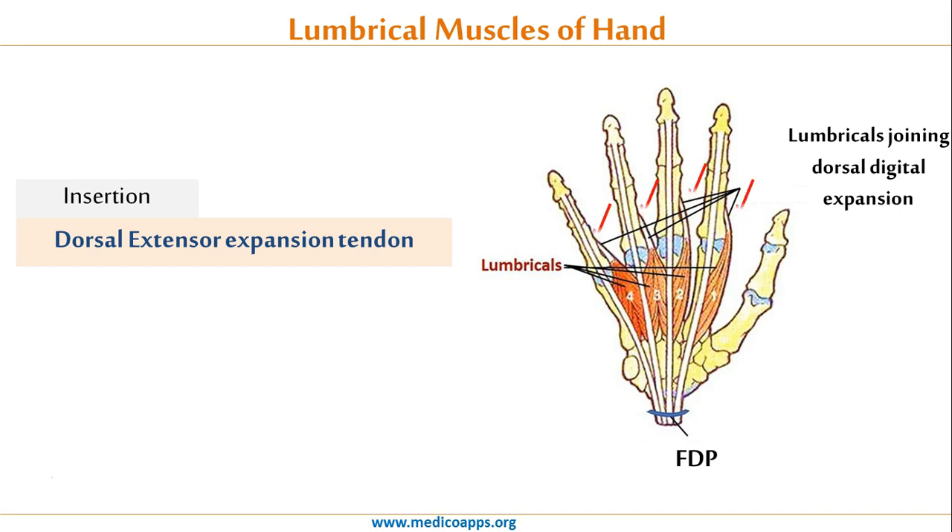Distally, their insertion tendons attach to the dorsal aponeurosis of the respective finger. They are inserted into the lateral side of the dorsal digital extension of the second to fifth digit.